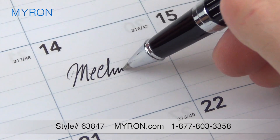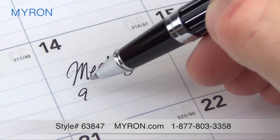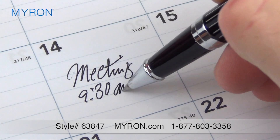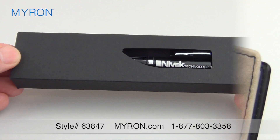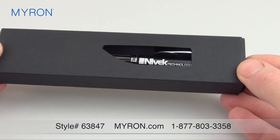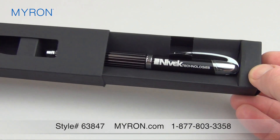This quality pen boasts the smooth flowing action and top quality ink Rollerball pens are renowned for. The spring-loaded clip conveniently attaches to notepads or documents, and with your imprint on the cap, no one will ever forget who gave them this unique business gift.